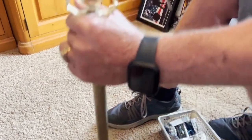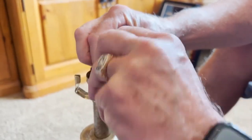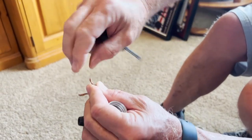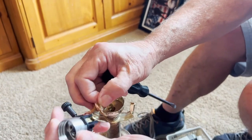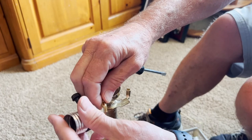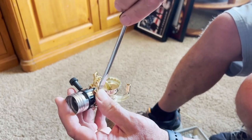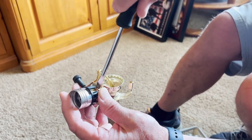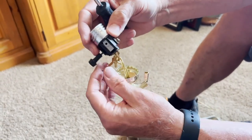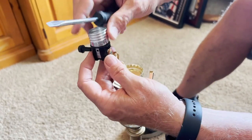Now we have the replacement switch. All we need to do is reattach the wires. Straighten these out and get them together. Wrap the wire around the screw — it doesn't matter which terminal, you can put them on either one. You want to put it on the right side so that when you tighten it, it won't come out. Get that in there, tighten it up nice and snug. Then do the other side — wrap it around and tighten it up.